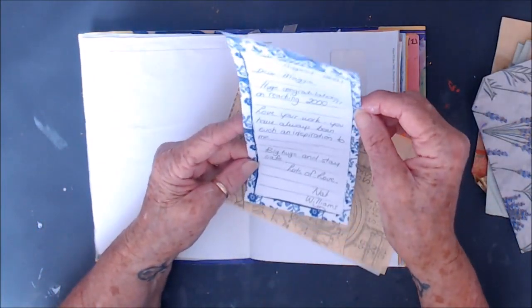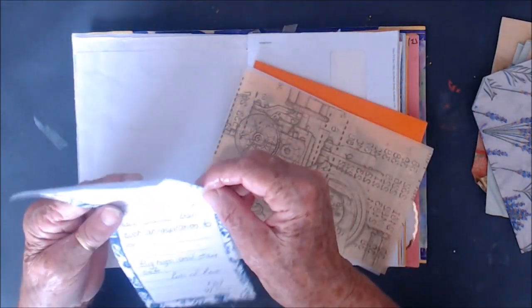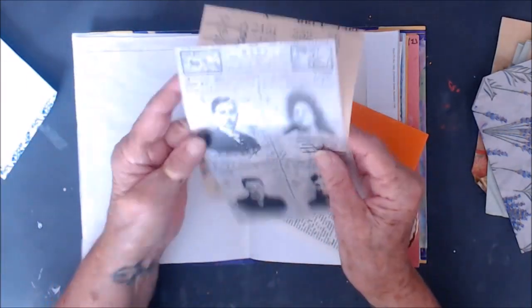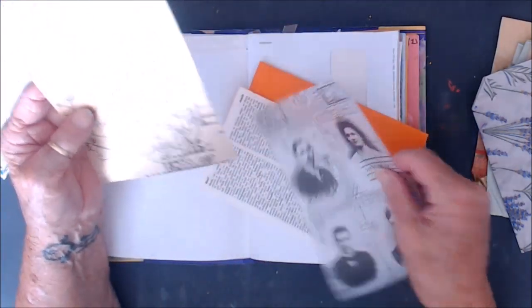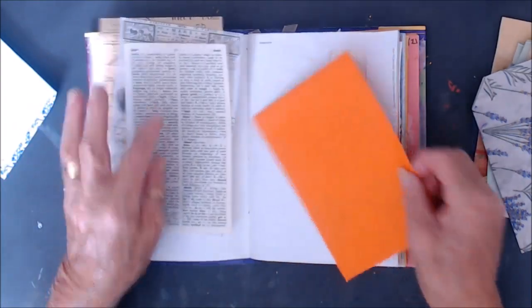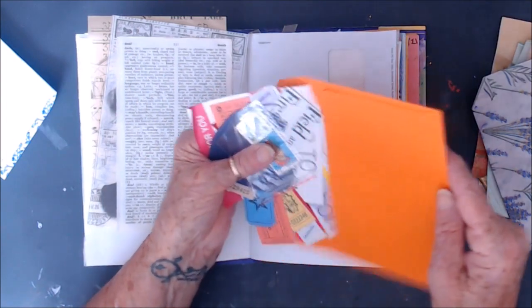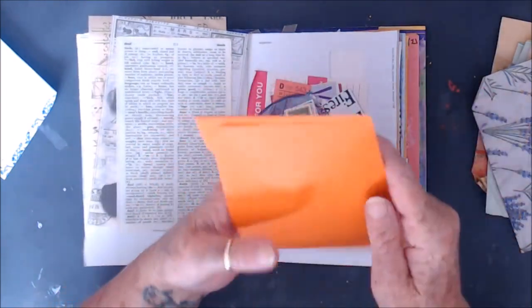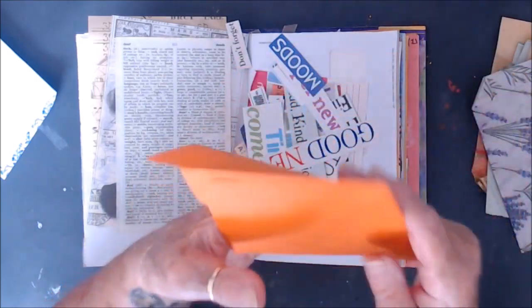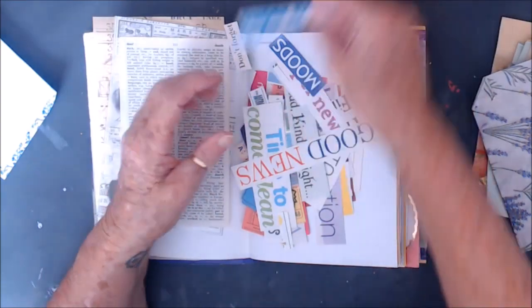Congratulations on your work, it's always an inspiration to me. Big hug, stay safe. Oh, those are cool. Very cool. Dictionary paper. And what do we have in here? Words. Words. Cool.